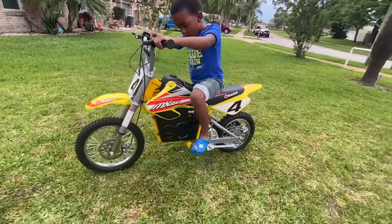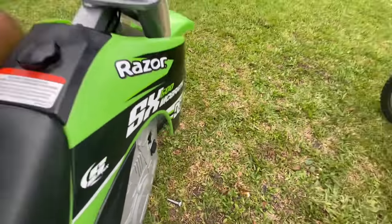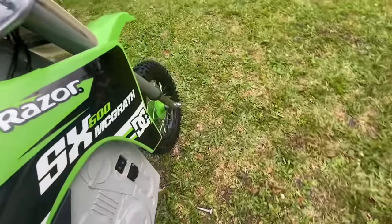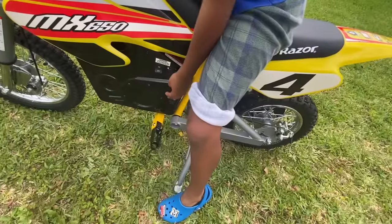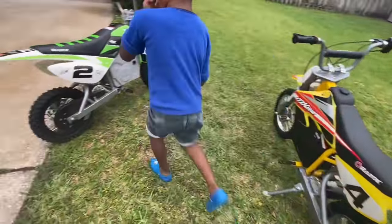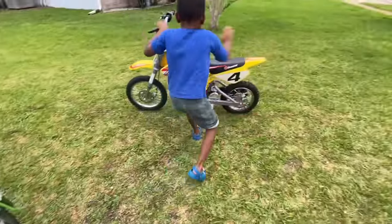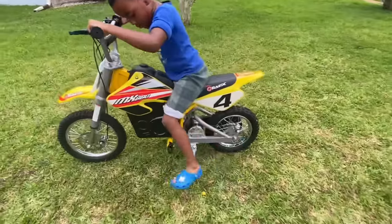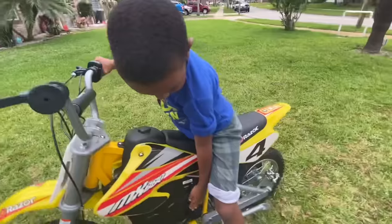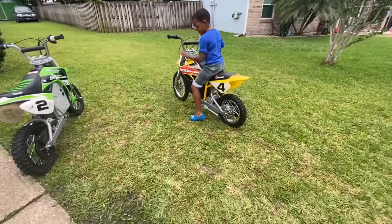So which one do you like — the MX 650? Let me see how it feels. Or you like the SX 500? Which one do you think you like? Make sure you turn it off. Let me see how it feels. I like this one. The kickstand is a little harder. So you like that MX 650, huh? Yeah, I like it. I think I like both of them though — they're both pretty nice.